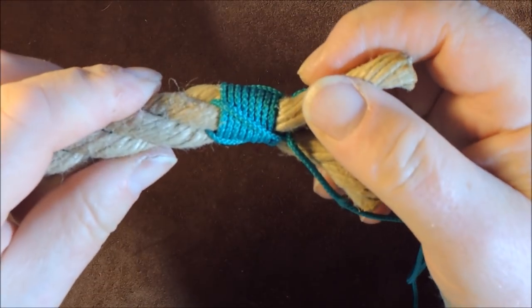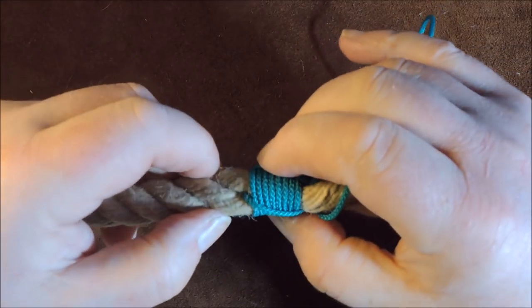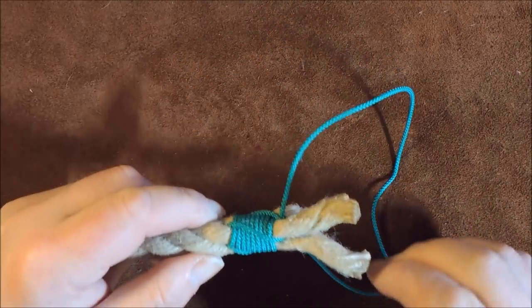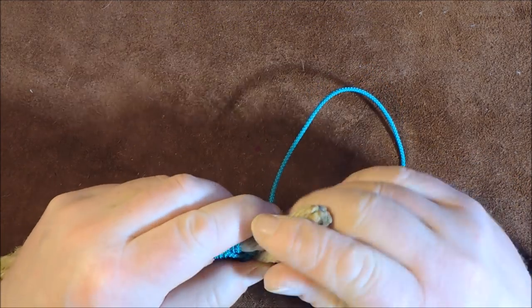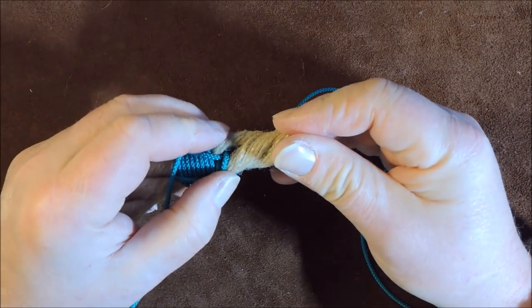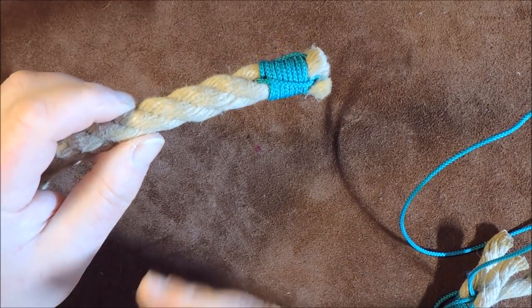You can see now we've got nice, tight sailmakers whipping around the rope. When you feel it, it is really rock solid — it shouldn't make the rope any bulkier whatsoever. To finish off, relay the rope again, wrap it with some tape, and cut straight down with a knife so you end up with a nice clean end — not too dissimilar to the finished example. That's sailmakers whipping.